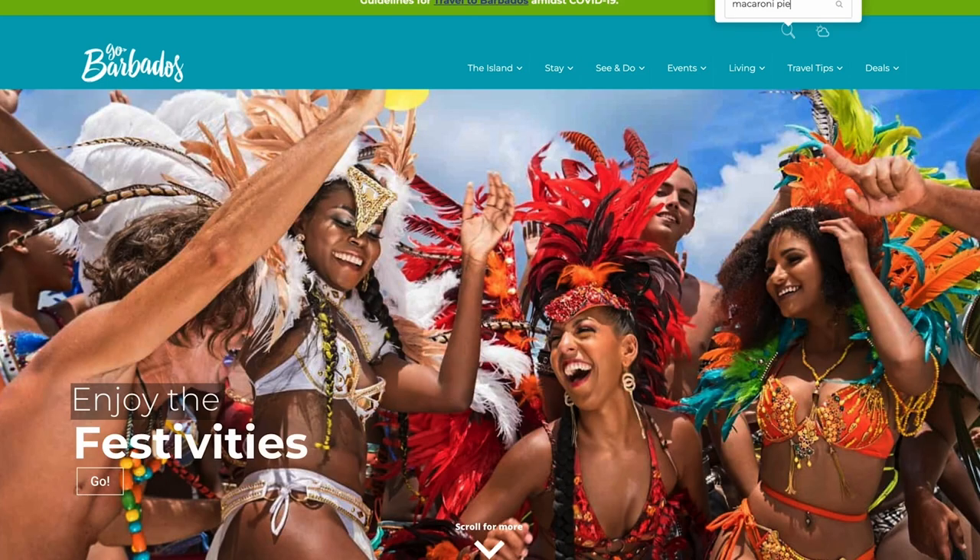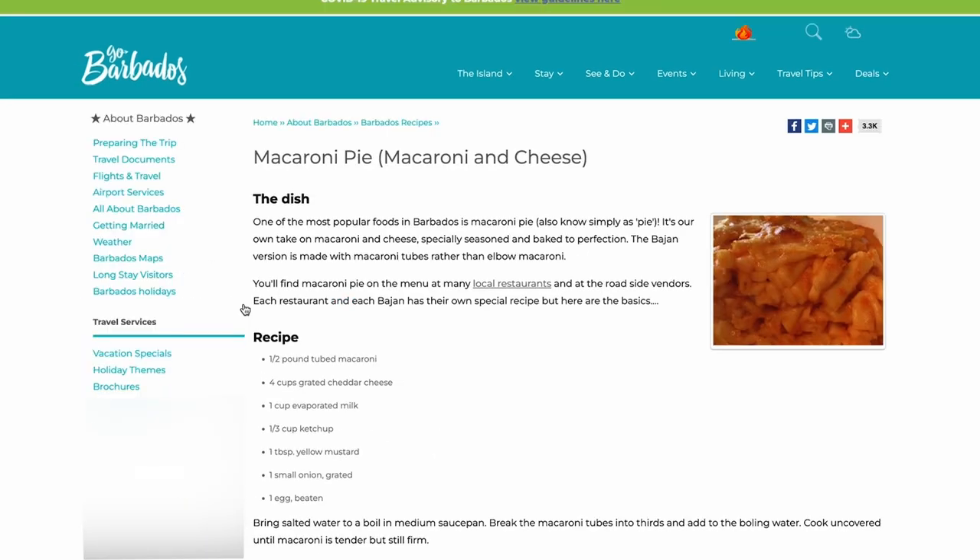I love macaroni. I love pie, so I'm going to make it — it's like a casserole. Now, the goal is to be as authentic as possible, so I've gone to the Barbados website to find this recipe, straight from the source.